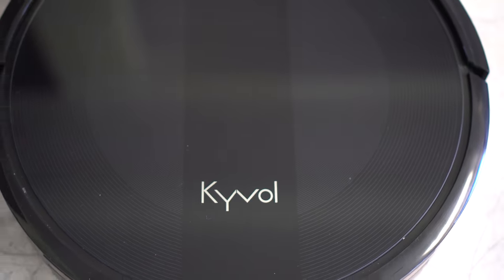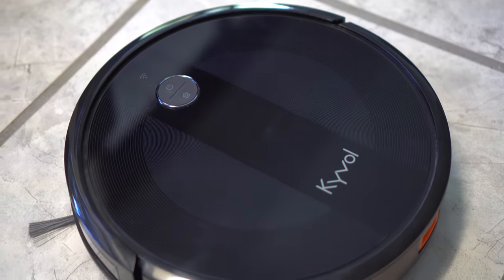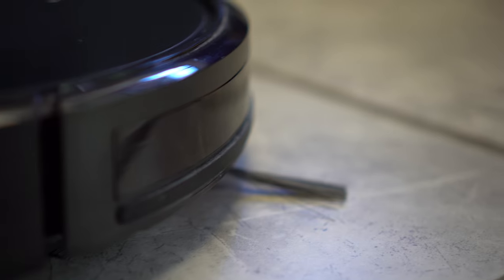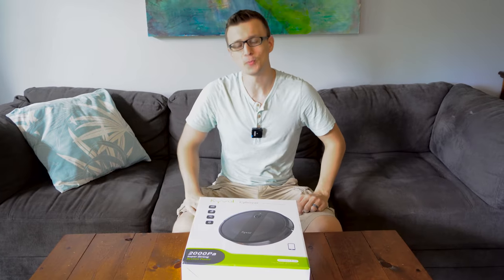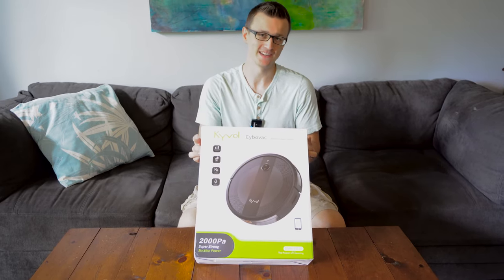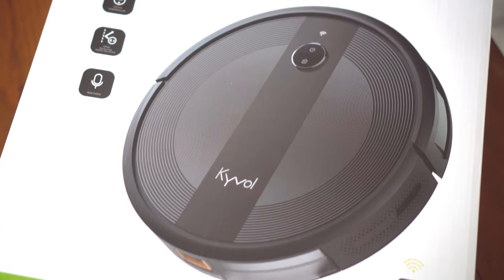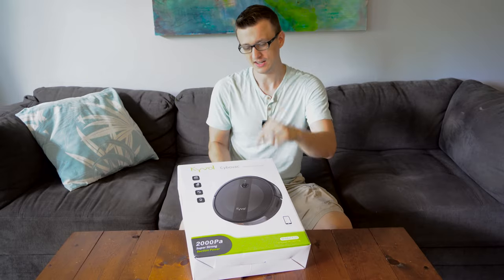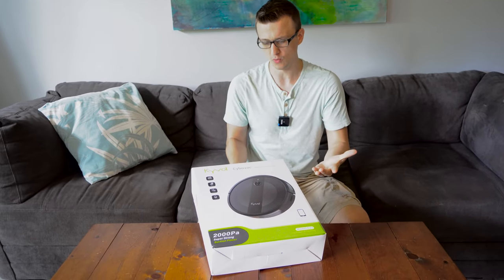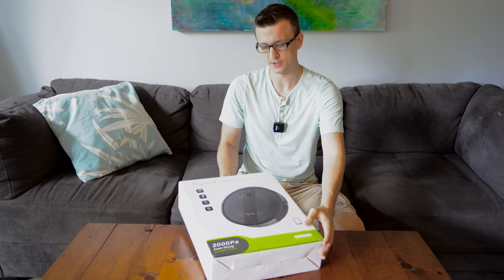The Kaival E20. Whoever named this little vacuum probably could have been more creative, so I renamed my little robot vacuum to Whiskers 2000. Ever since it got a name it could be proud of, it's been performing even better. Hey guys, Jay here with Word of Advice TV, and this video is going to be all about this robot vacuum right here. We just moved to this house and I don't have a vacuum yet. Kaival reached out to me to see if I would do a review, and of course I would, especially since I've always been interested to see how these robot vacuums perform. Are they actually worth it, or do you have to end up vacuuming after them anyway? So this is a great opportunity to find out.